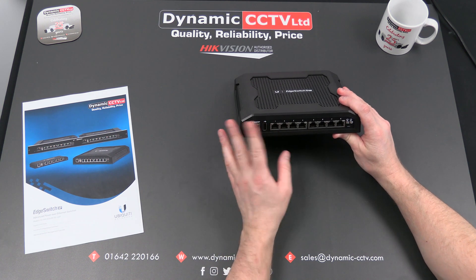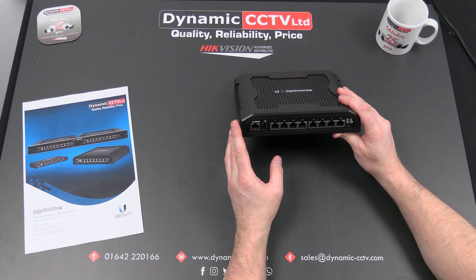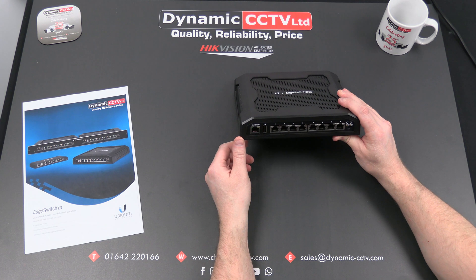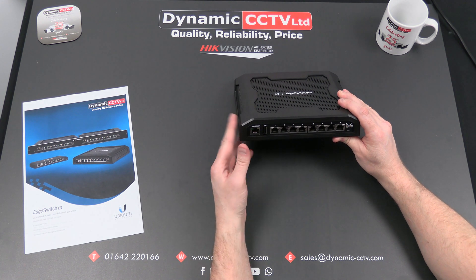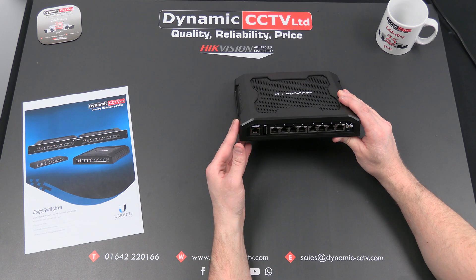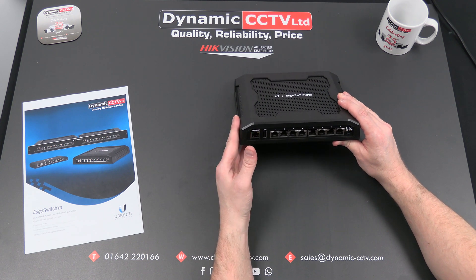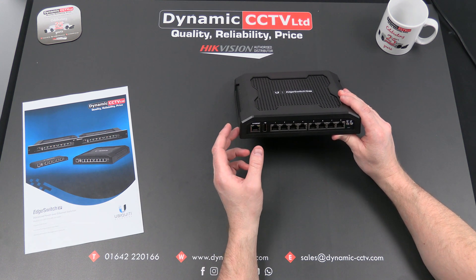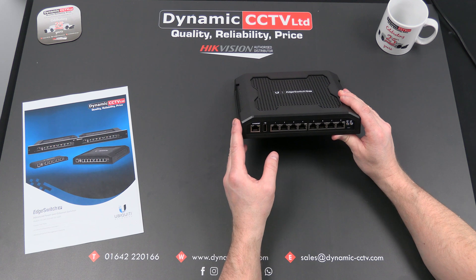Your bespoke 24-volt wireless device can be powered off one port, whereas the second port can be using conventional 48-volt PoE for the likes of your IP cameras, your IP detectors, and also your IP horn. You've got a total of 150 watt power budget with the switch. At 24 volts it can handle up to 11.5 watts per port, and at 48 volts it can handle up to 23 watts per port, up to a total of 150 watt total budget.